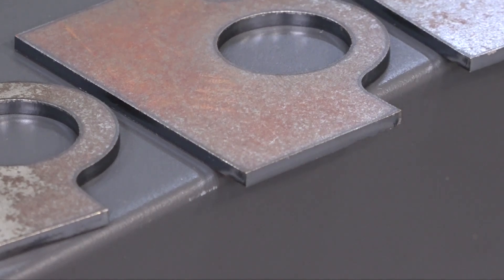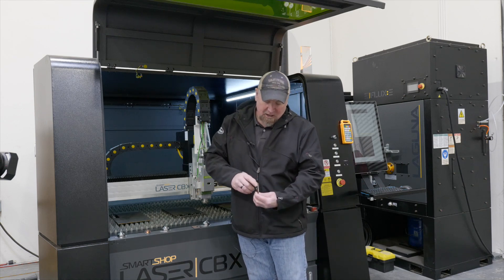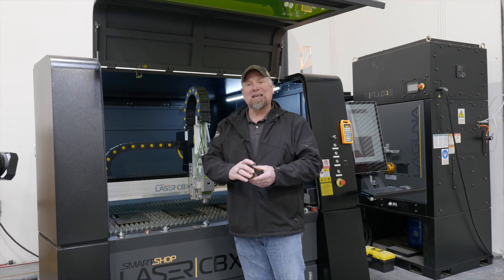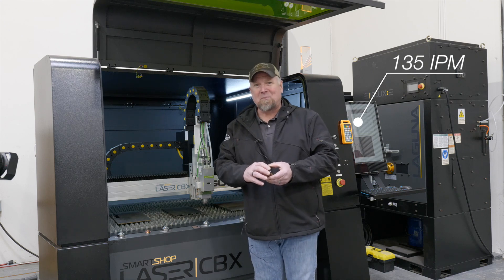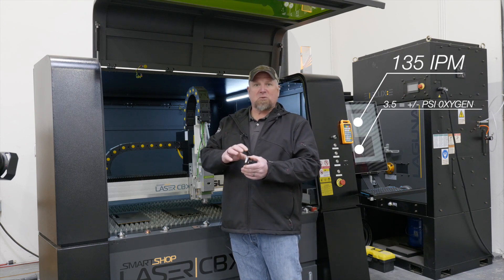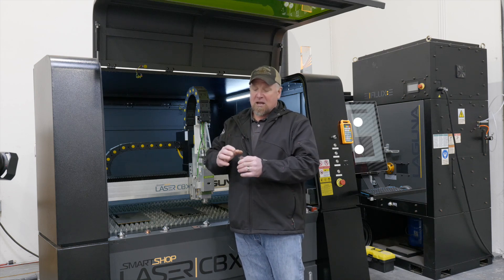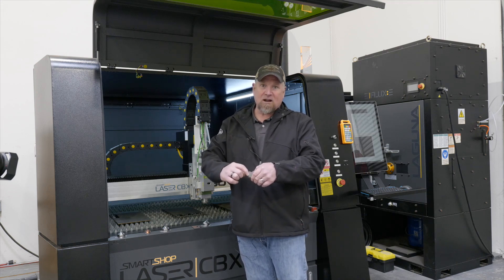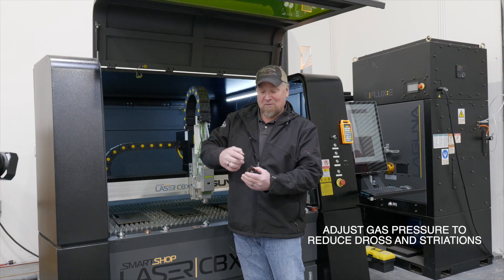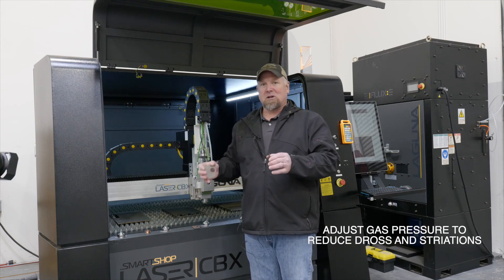Looking at these parts coming off there, they look really good. Looking at the edge quality, very nice uniform flamed edge. We're cutting this at 135 inches a minute with about three psi of oxygen. There's a correlation between speed and gas pressure — it's not a direct correlation. If you get a lot of dross on the backside of the part, that means you probably don't have enough gas pressure. If you're getting a lot of striations in the part, that means you have too much gas pressure. We're talking about carbon steel, double nozzle, and oxygen.